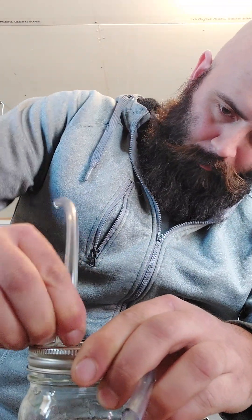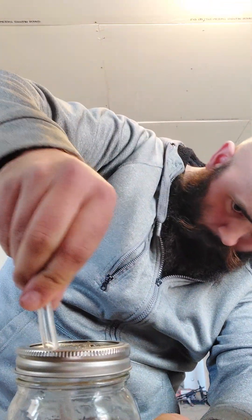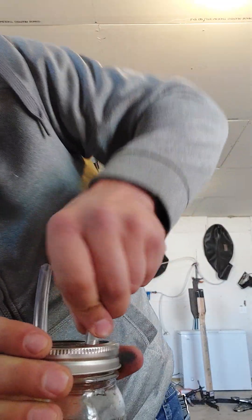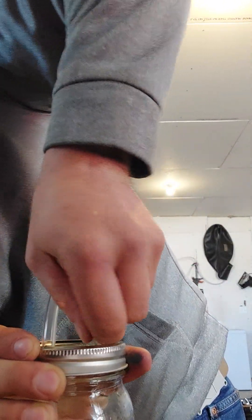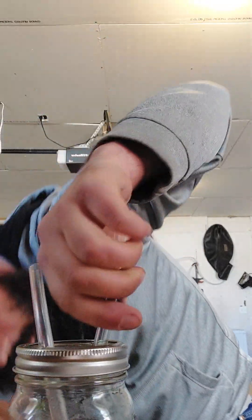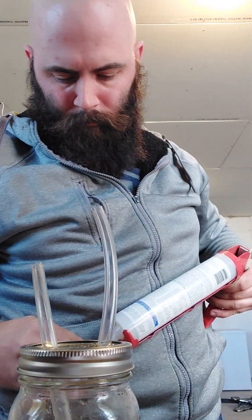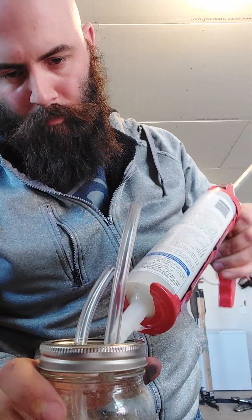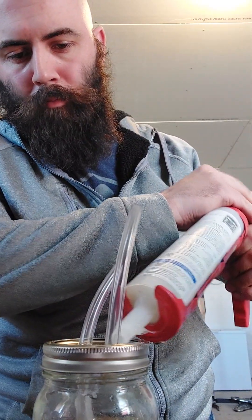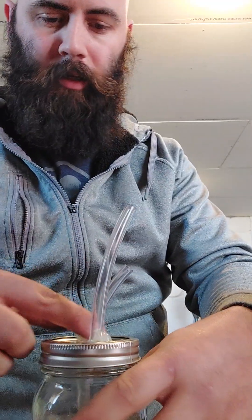The holes were a little too small at first. One tube goes all the way down to the bottom of the jar; the second tube stays up high. Then we seal both tubes with a little bit of silicone on each one and set it aside to let it dry.